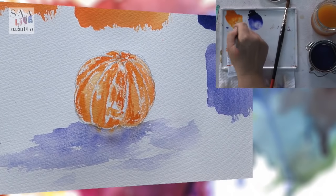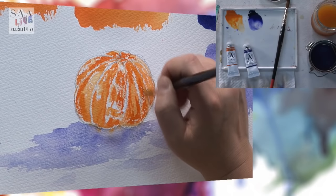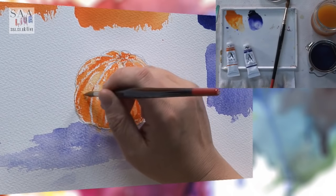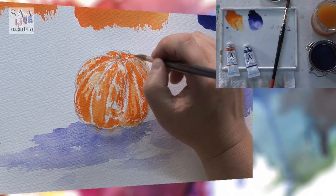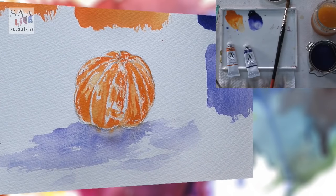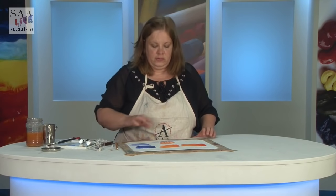This is a transparent orange, so it's going to show some of the light. I don't want to fiddle too much because I don't want to lose some of the light areas I've put on. I think I'll take a short break because I want that to dry, and then I'll come back and start to add much darker tones. So join me in a minute after this short break.